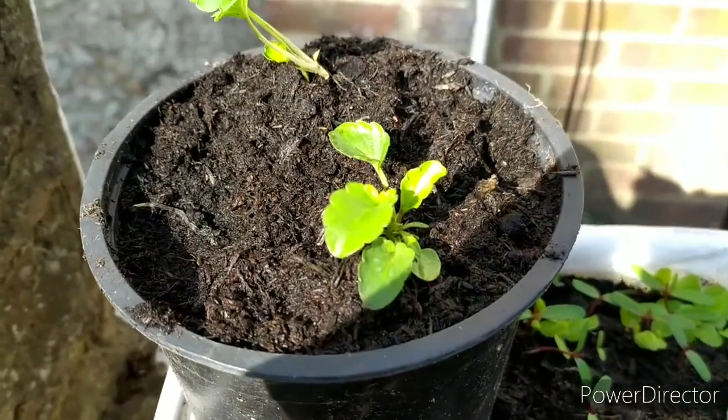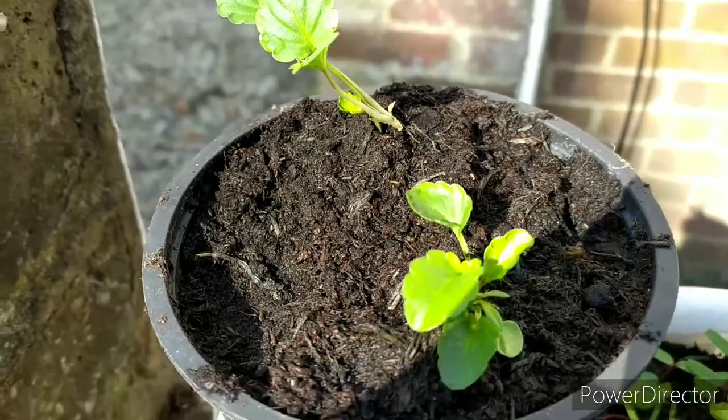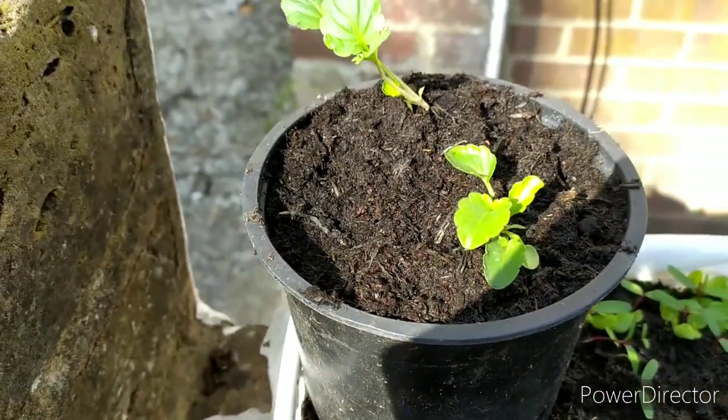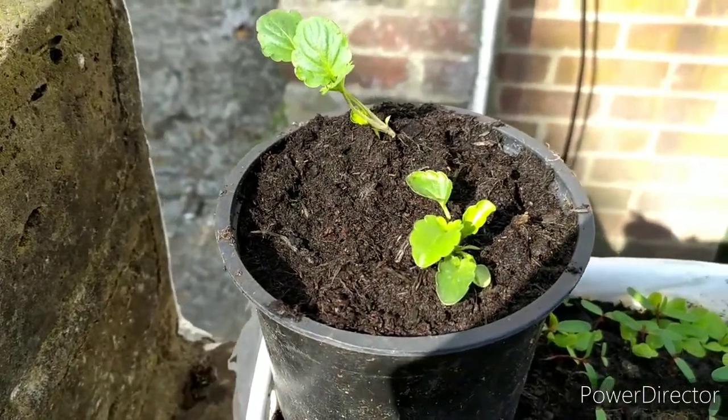See, one pansy in front and one pansy at the back. They should grow six inches in diameter and eight inches high, so that should fill that pot completely.